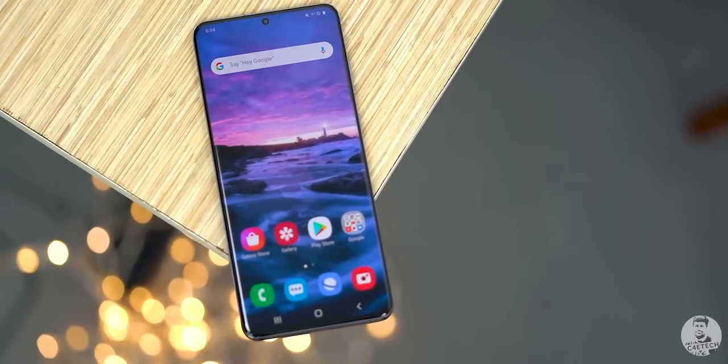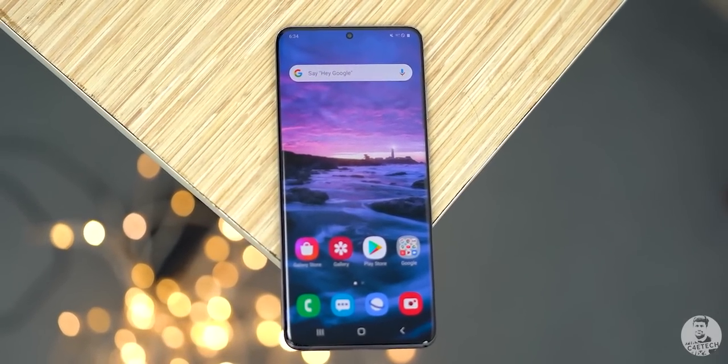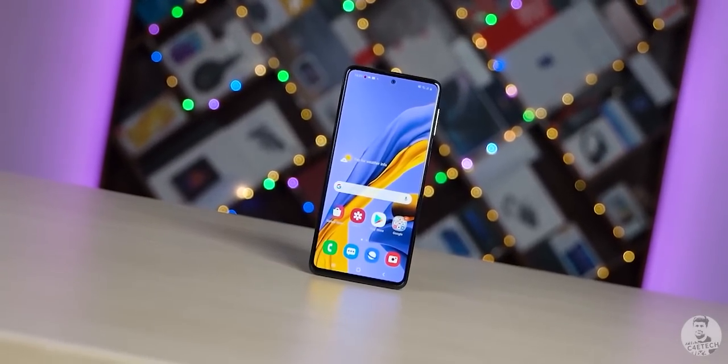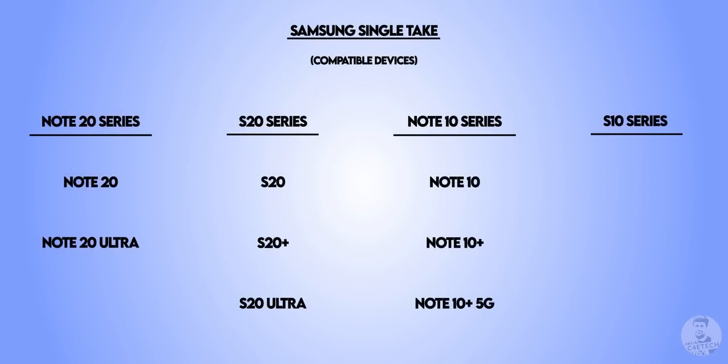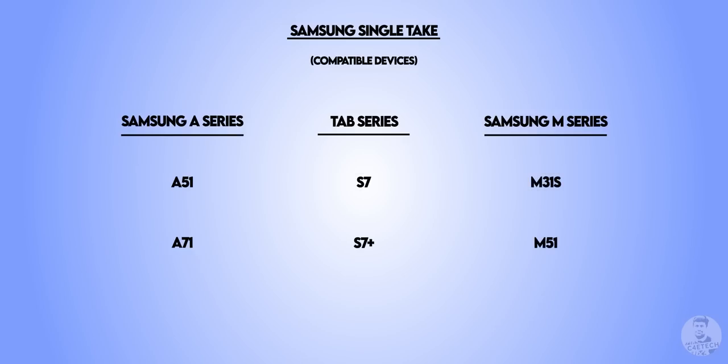Samsung debuted the Single Take feature with the Galaxy S20 series of flagships, and it very quickly trickled down from flagships to the budget M series. We went ahead and compiled a list of some of the phones that do support this feature — they're on screen right now. Feel free to pause the video and go through the list.